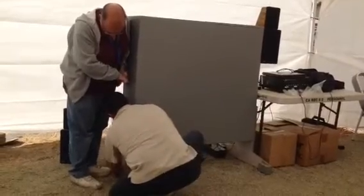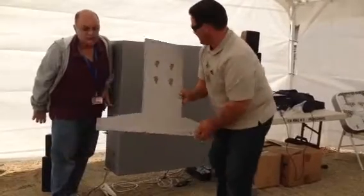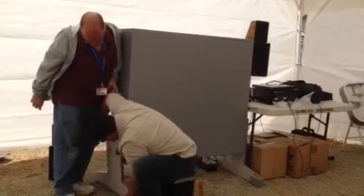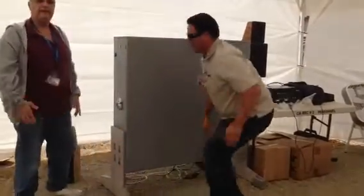What you do is this, you just pull right out. As you can see, the four holes. Put it back on. And then, that's it.